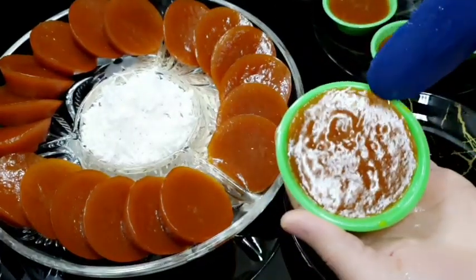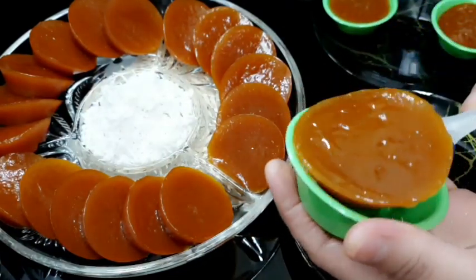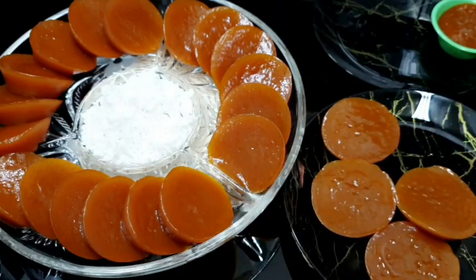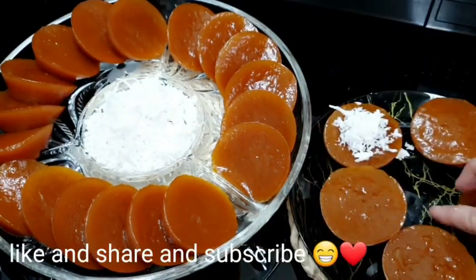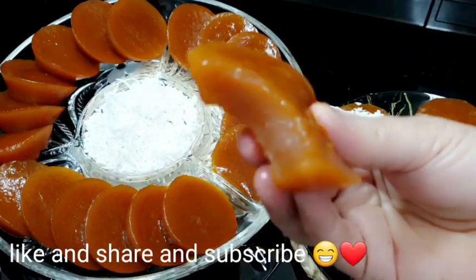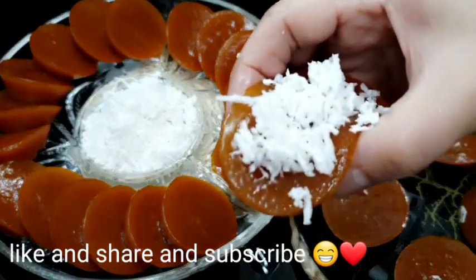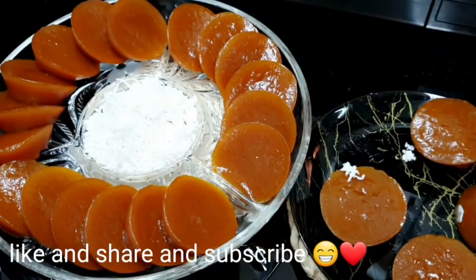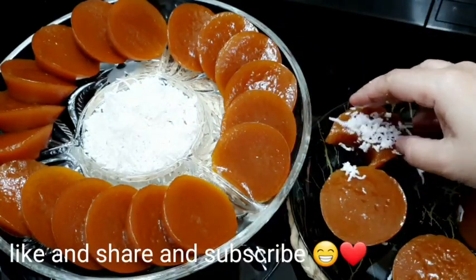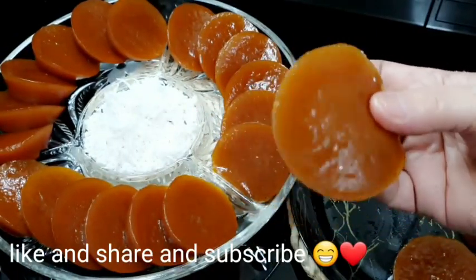Ayan na po yung mga kutsinta natin — natapos ko na rin sila. Ang kunat po nito mga to, ang sarap! Ang gawin nyo lang po, sundin nyo yung procedure natin. Tsaka ako, ginamit ko yung tapioca starch. Tikman natin. Alambat-lambat niya — ito po yung isa na may nube. Salamat po, gawa na kayo!